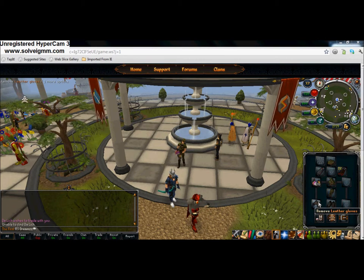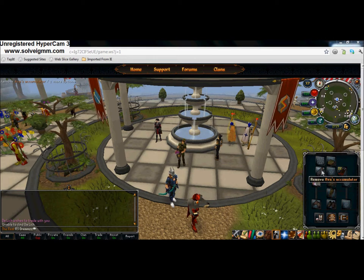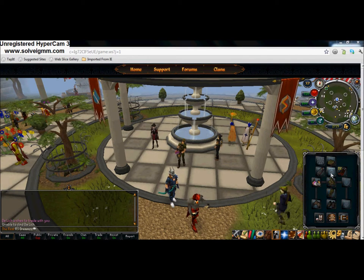And then leather gloves, egg exterminator or hand cannon, and Avas accumulator. Or you could get like a fury or something, but there's really no point because you're an army guy and you don't really need to be wearing your chains.